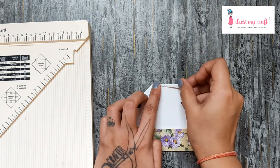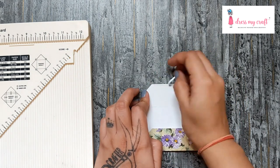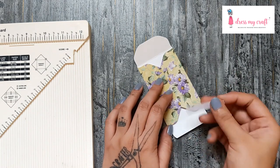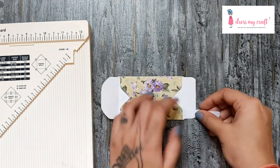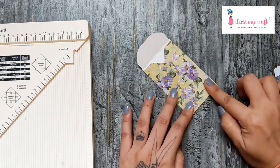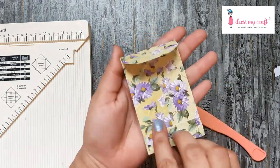Fold and close the envelope. And this is how you make a coin envelope — how quick and easy that was!